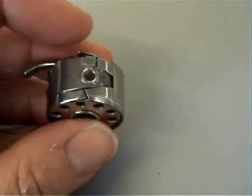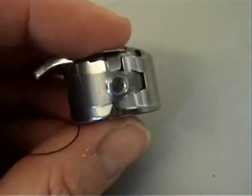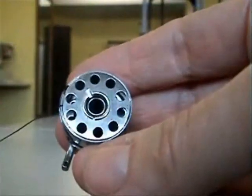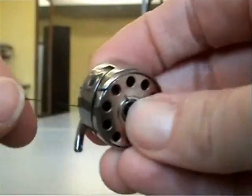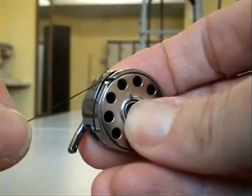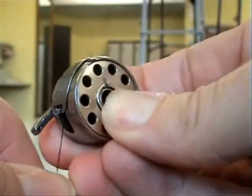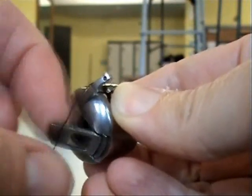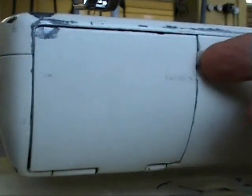The bobbin drops neatly into the case and should turn smoothly in an anti-clockwise direction when you tug on the thread. You need to pull it through this minute channel here and then under this metal plate until it is coming out through the window in the side of the bobbin case. Use this little retractable handle to maneuver the case onto the spool inside the bobbin door. Push it in until you can't turn it anymore.